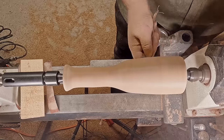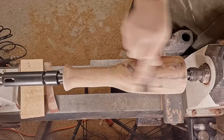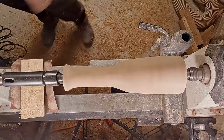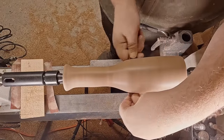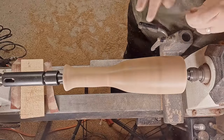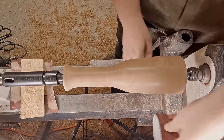Now I'm just taking it back to 600 grit and then I will apply some finish. Some of the pieces I don't like on this is how the glue finished up — there's still a couple of spots that catch my eye and I'm not a fan of it, but again this is about function and not pure form.